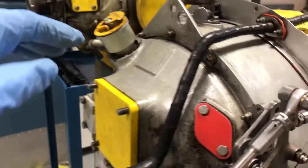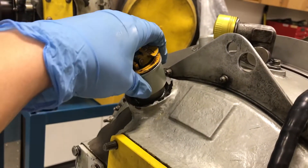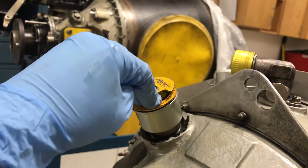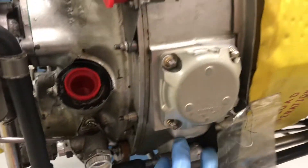First, we see the cap here. This is the lubricating oil cap and there's a level indicator inside of the cap. This whole section from top to bottom — that's the oil tank.